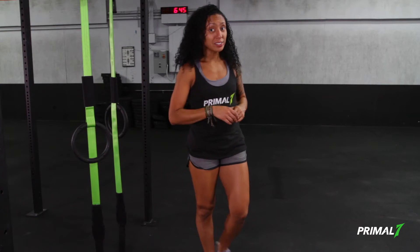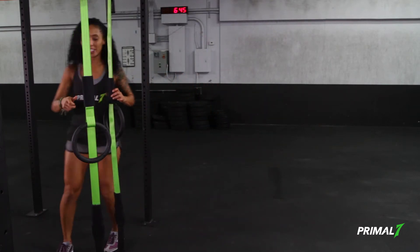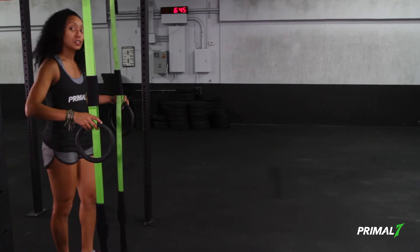Let's take a look at lunge progressions inside of the Primal 7 system. Let's come to the GIST system and get it into the start position for lunge phase 1.